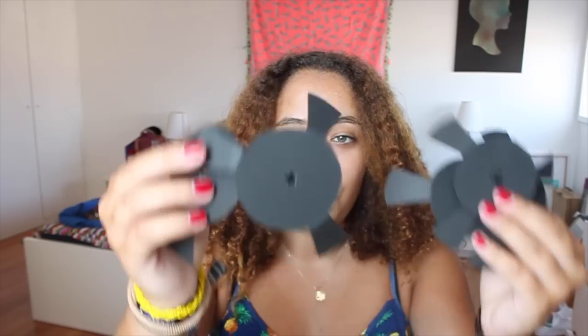Hey peeps, so this week I am bringing to you another DIY and it's one that I have been waiting a long time to do — I am so excited. It is so cute and so easy. Basically what I'm going to teach you guys how to do are these little cute bokeh lens things for bokeh photography, and they are so damn easy to make.